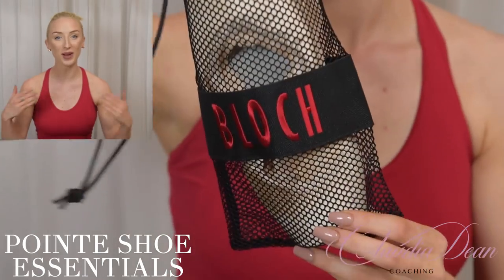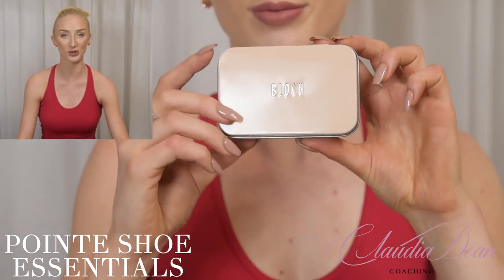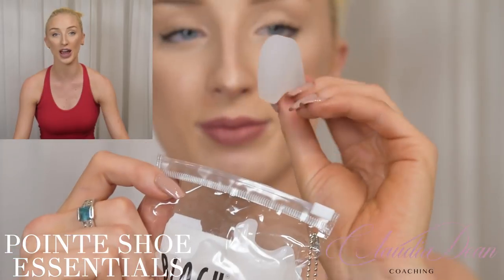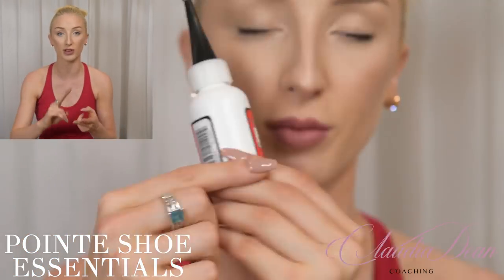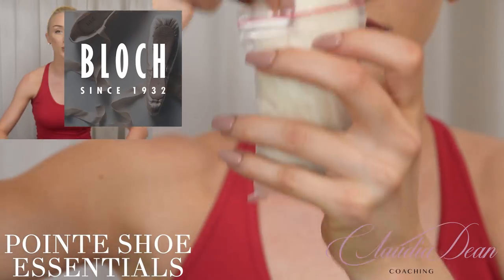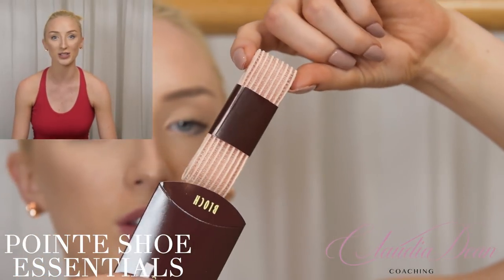Hi dancers, welcome back to my channel. I'm Claudia Dean and today I'm here all by myself because we are filming a pointe shoe essentials video. We are doing a massive giveaway at the end, so make sure you stay tuned right to the end of the video and I'll let you know how to enter. Don't forget to subscribe to my channel so you can see all my awesome videos.